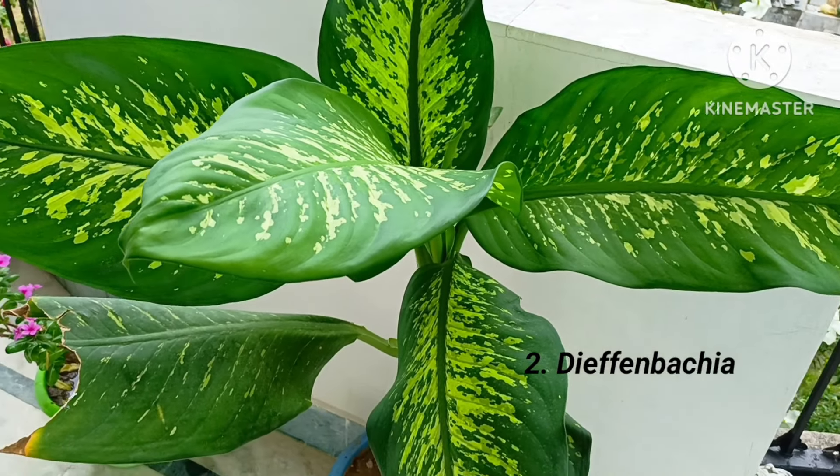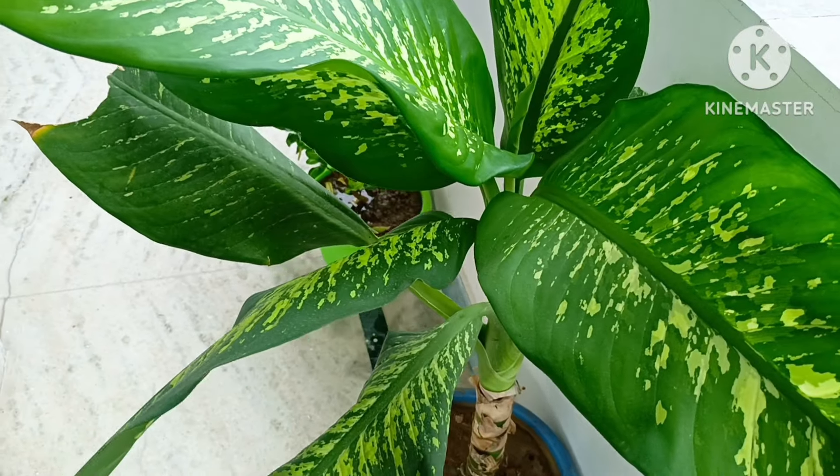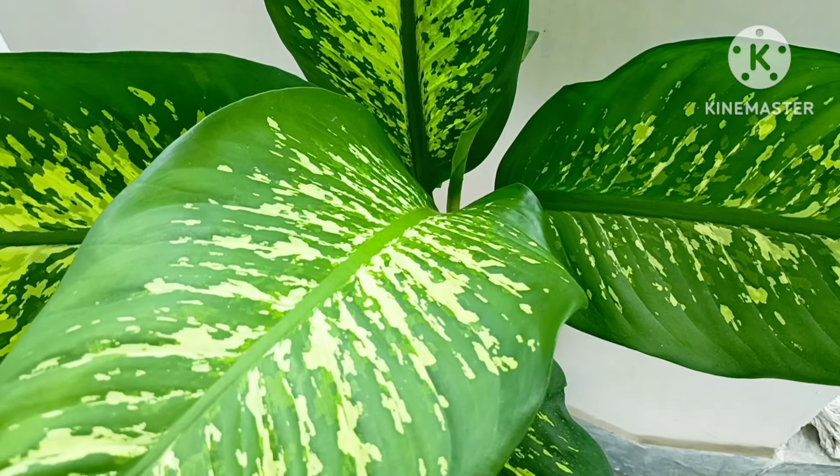Second is Daphnebekia plant. It can easily survive indoor and can be grown from its cutting. A video on how to grow Daphnebekia from cutting is already uploaded on the channel.